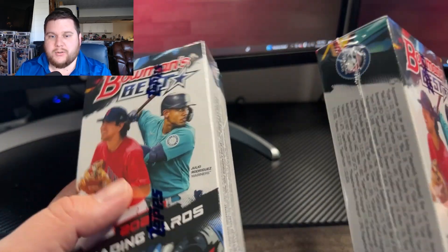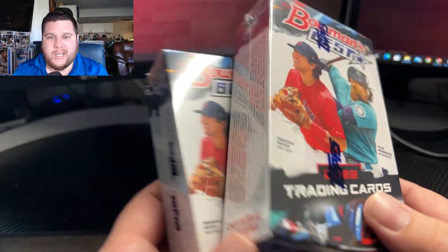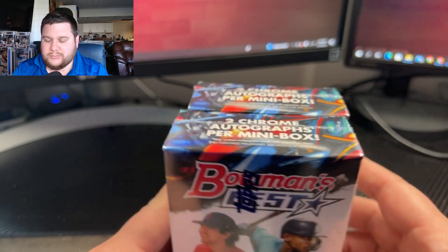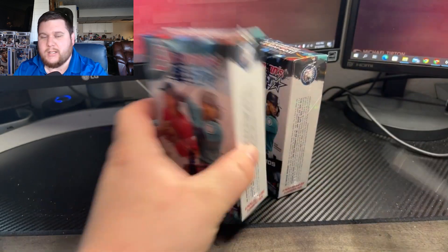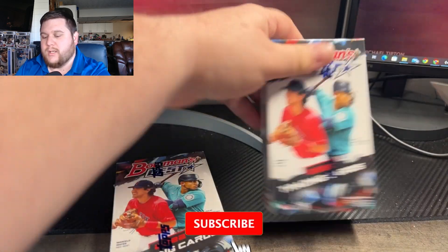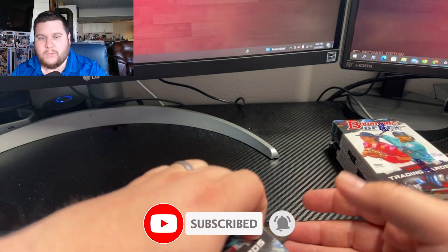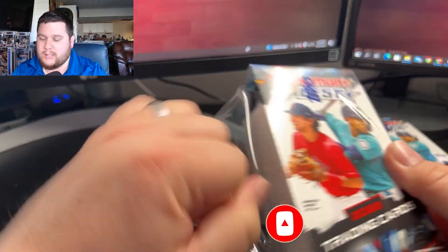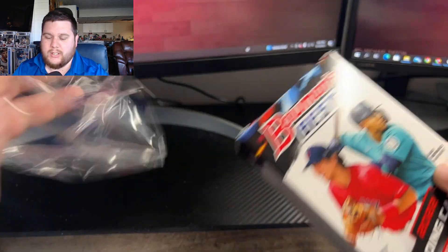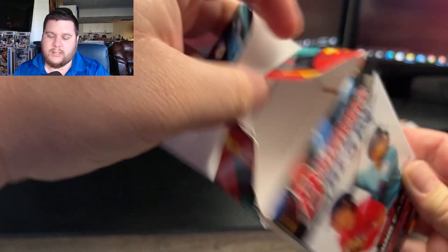With Bowman's Best, you can hit anything from a Chipper Jones auto all the way down to somebody that's still in the minors, just drafted, a couple other things. We're looking for four autos, two per box on this. Basically, we're hunting for some nice prospects, but we can also hit some really good veteran names. Let's get to ripping.